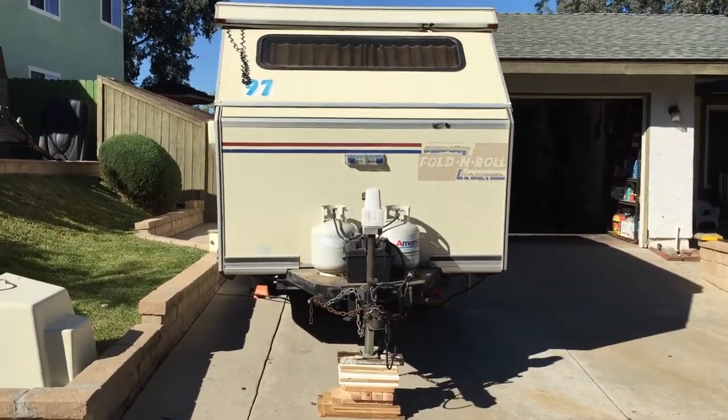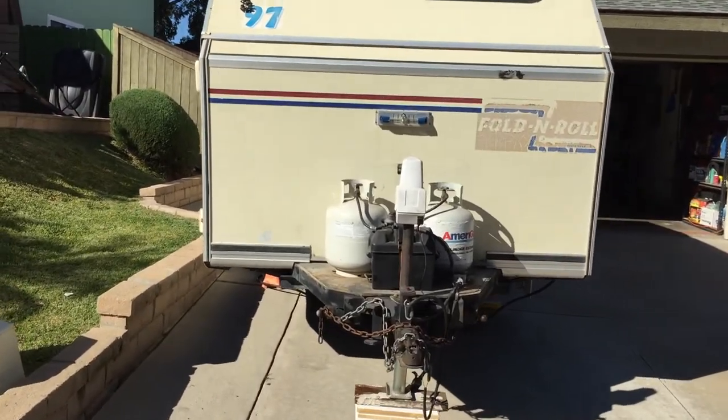Here I am on the outside of the fold and roll. I'm going to show you a quick look at everything out here.